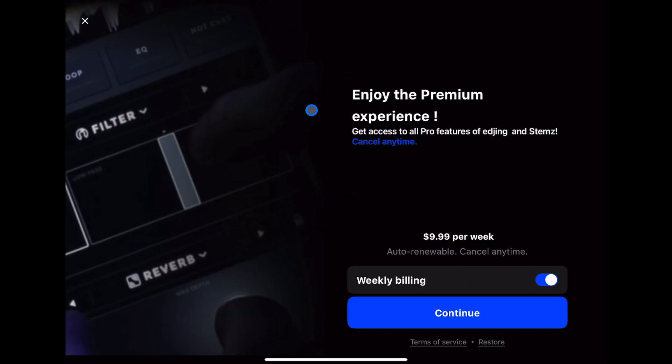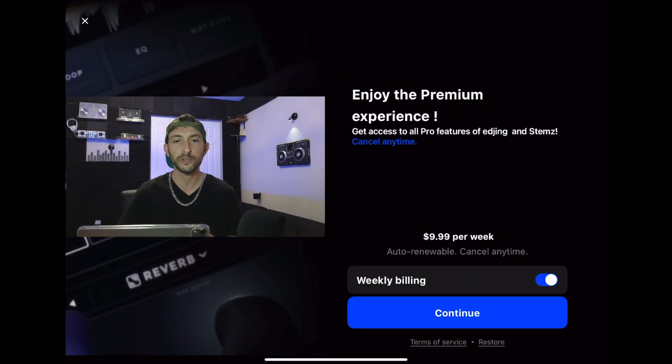Let's open the app. This app is not free — it is a subscription model. Most DJ apps, pretty much all of them, have switched over to the subscription model, which is kind of annoying because you have to pay monthly and can't just purchase it all at once. It is $9.99 per week, so I am going to subscribe.